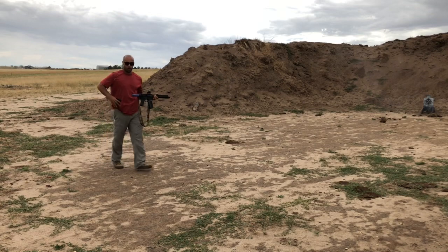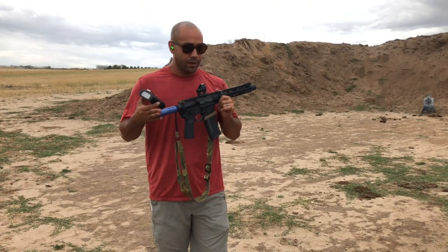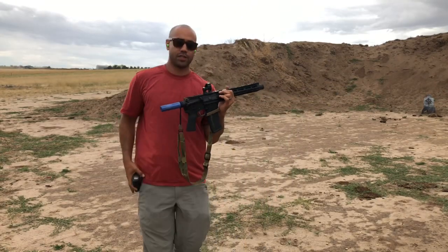Alright guys, double the distance of a standard bill drill, actually more than that. Without the sling, all hits are on. 2.05 for the time there.